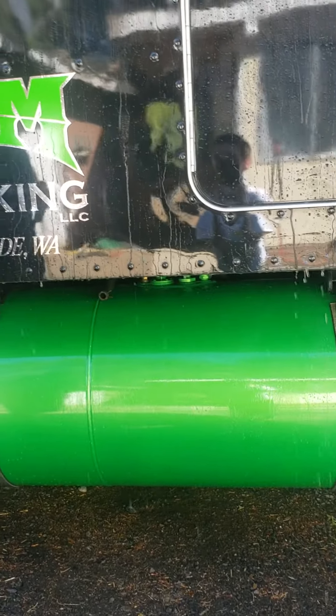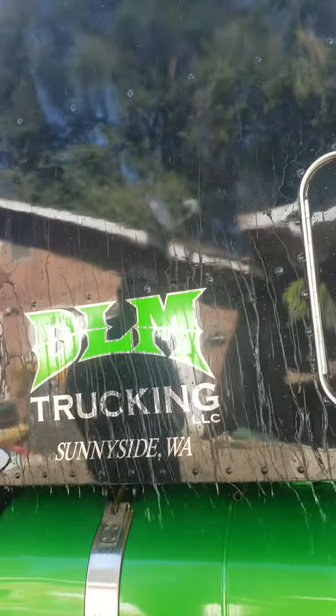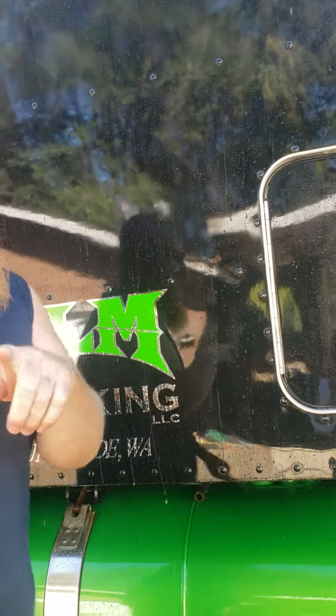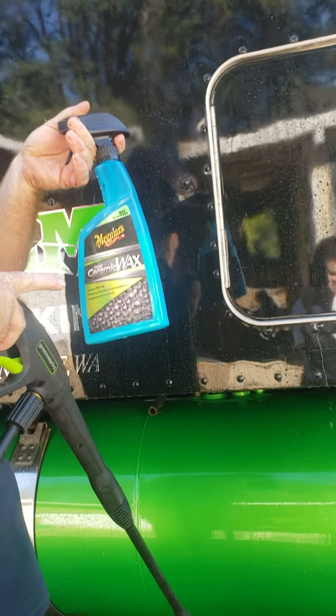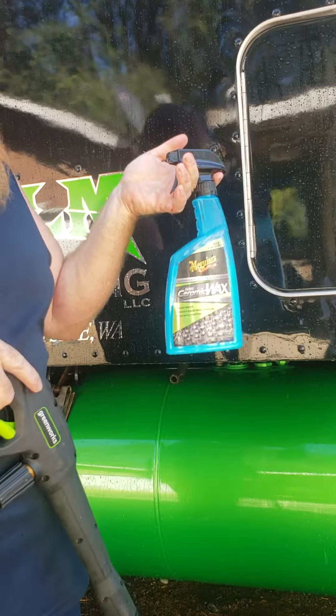Look at that beading! Like and subscribe. The name of this stuff is Meguiar's Hybrid Ceramic Wax — it's awesome.